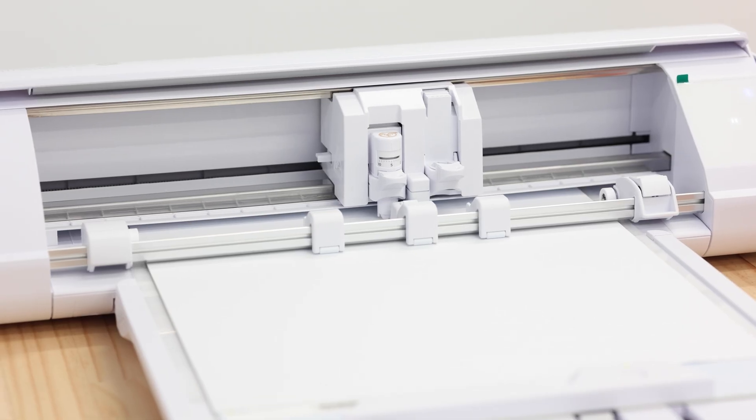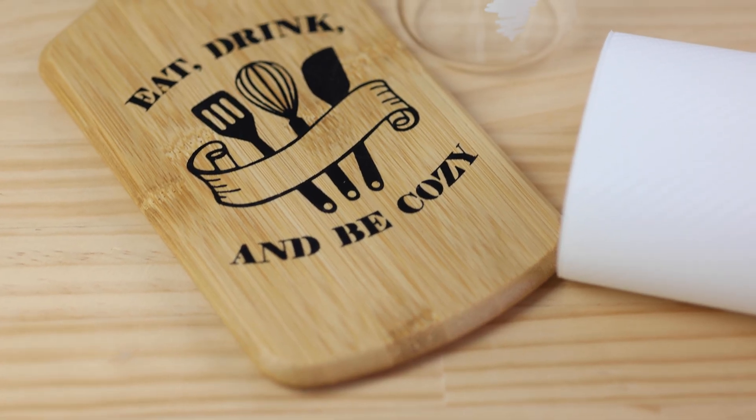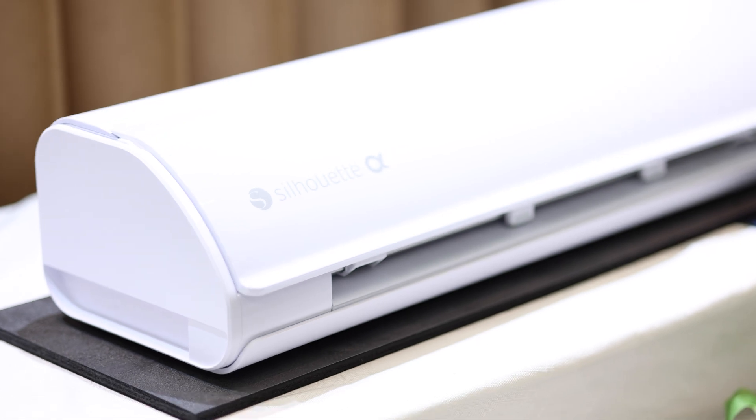Power, precision, and innovation packed into one machine built for makers who don't just create, but create boldly. The Cameo 5 Alpha. Creativity elevated.